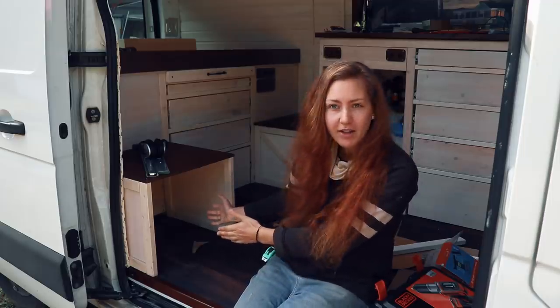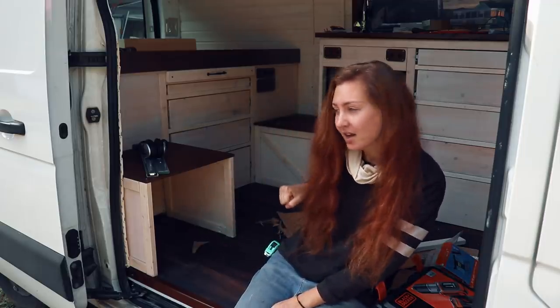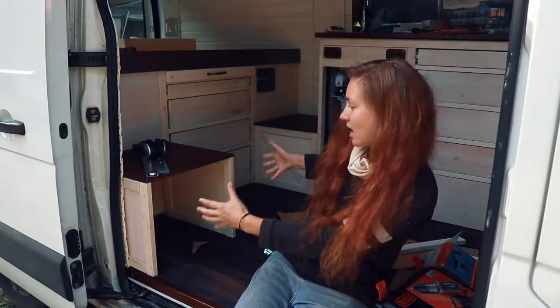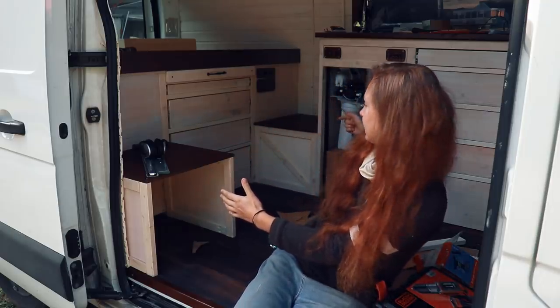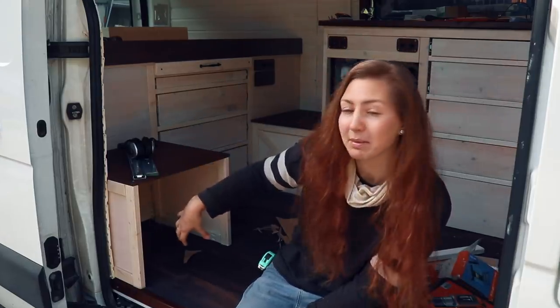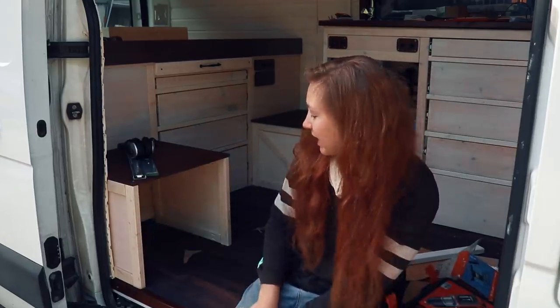The composting toilet is supposed to go in this box. It's supposed to be a pull-out drawer kind of thing. You basically pull it out and then there's a toilet seat here that you can access from this side. And in the back you're supposed to be able to take out the different parts of the composting toilet.